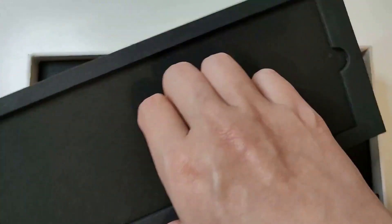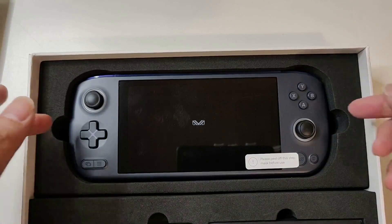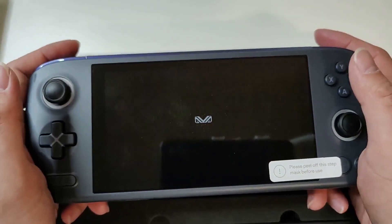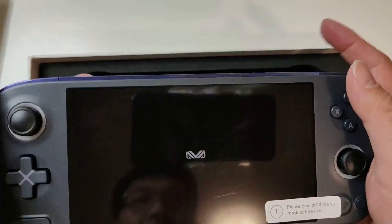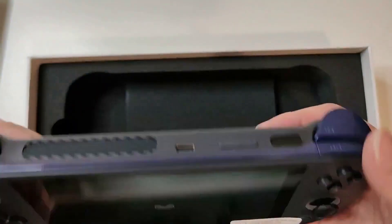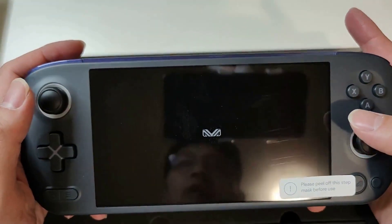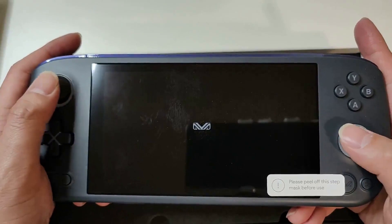There you go — here is the Aya Neo Air Pro. Let's take this thing out. 'Please peel off this screen mask before use.' Oh my god, this thing is heavy — well, not like heavy heavy, but at least it is heavier than the Ayn Odin. Definitely more chunky, a lot more thickness there. But it feels pretty similar — I will say this one feels a little bit better than the Ayn Odin.